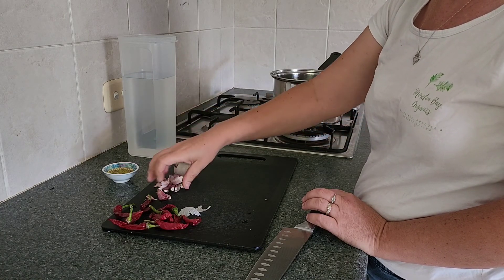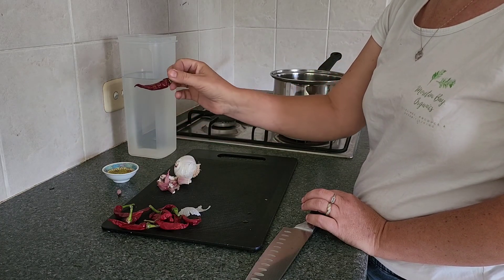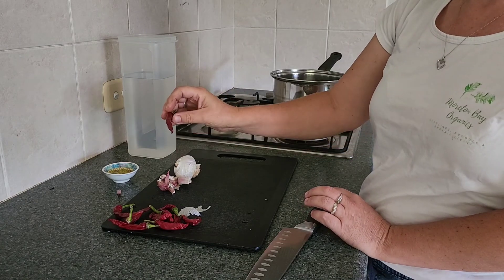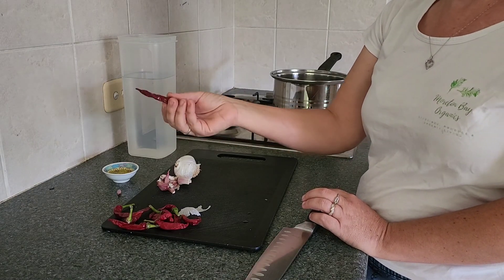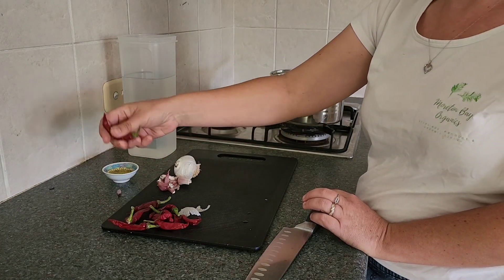We also need a big clove of garlic — this one's a little small so we'll add a few more bits — and some chilli. You can use powdered chilli if you've got no fresh ones available, but dried or fresh straight out of the garden works great. These ones dried on the plant.